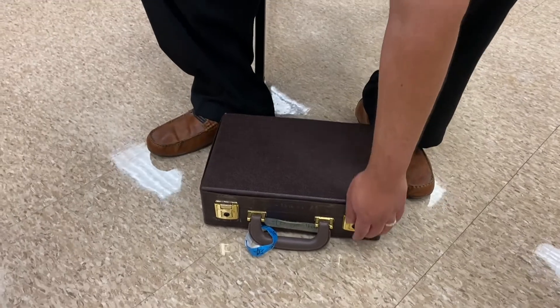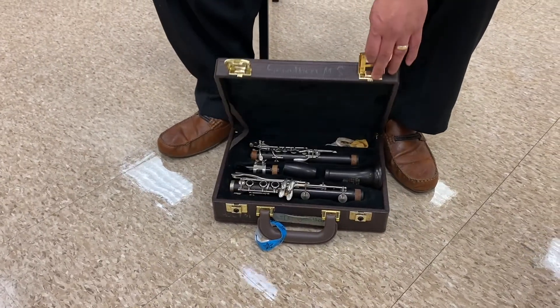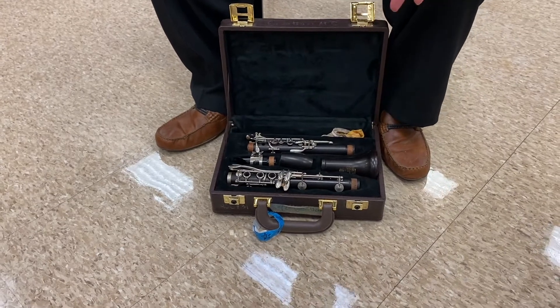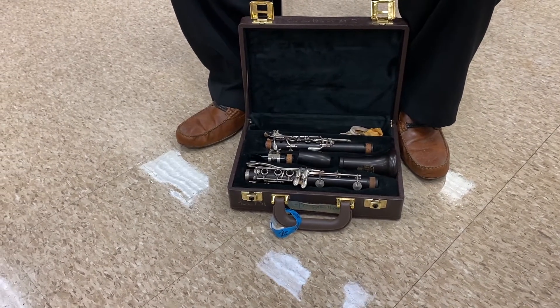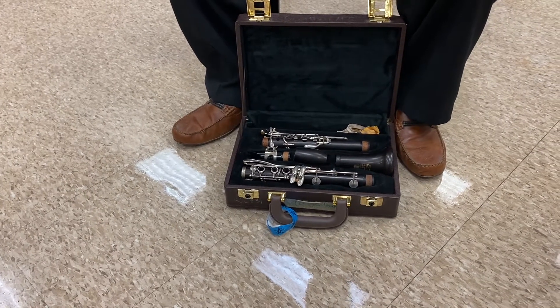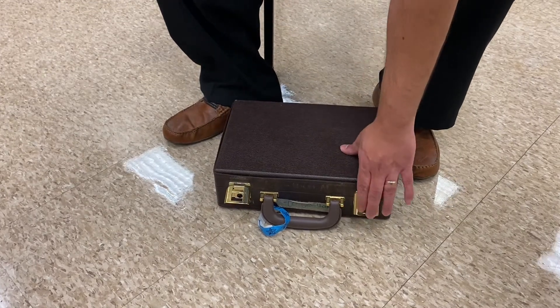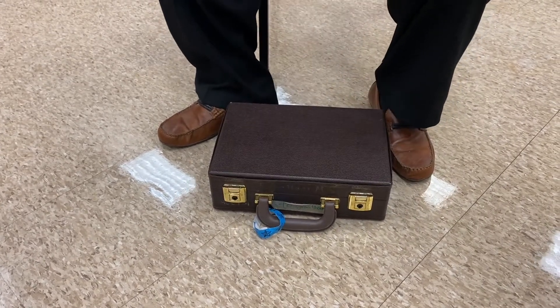And then once we open it like this — it's like a briefcase, like dad's briefcase. We'll open it up and then we can start identifying the parts of the clarinet, which you should already know and have studied on Schoology. And then how to close the clarinet up is again: we close it, latch it, and we're good to go.